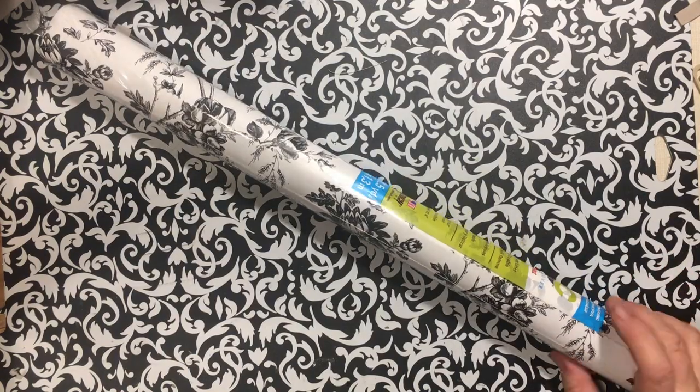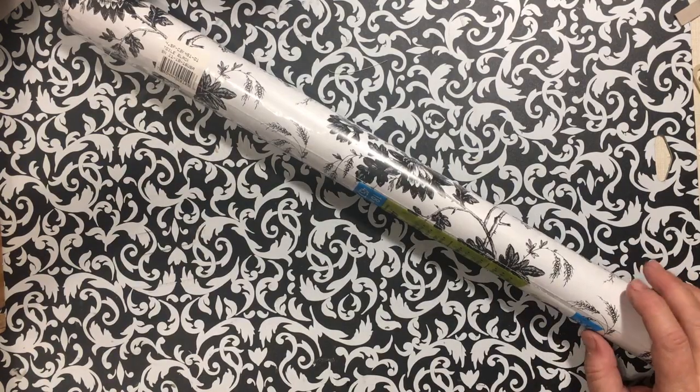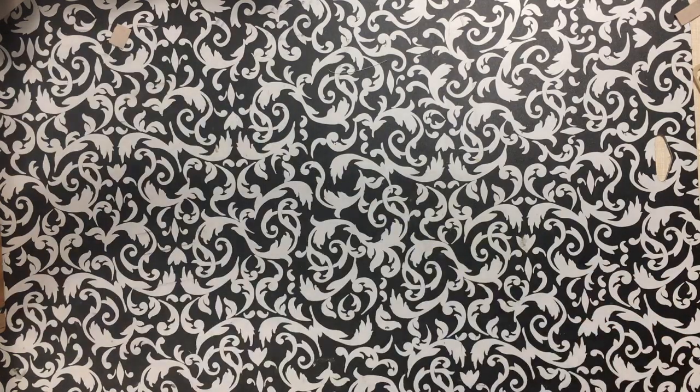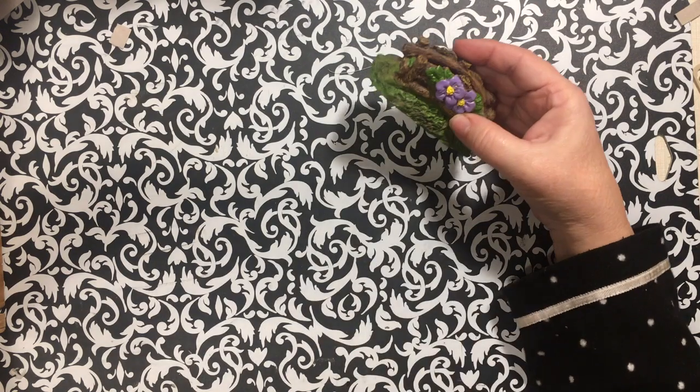I picked up a roll of contact paper. I have an order for the Dollar Tree junk journal — like the one I made for that challenge — so I needed some of this contact paper.